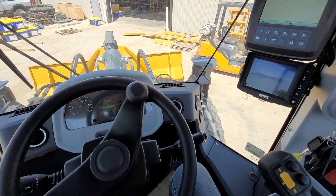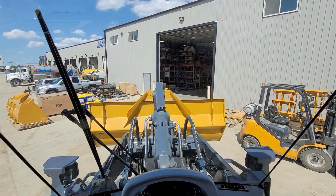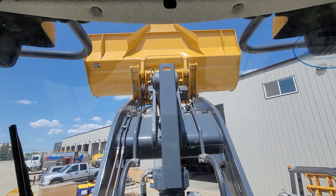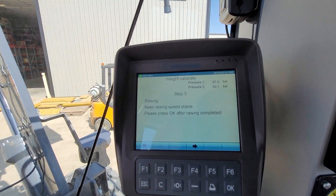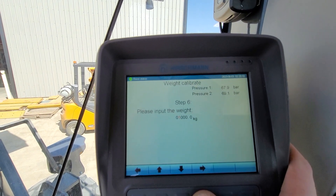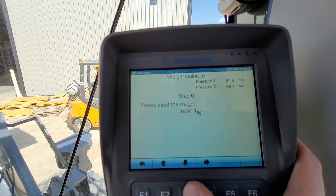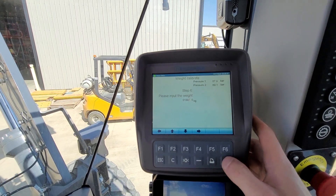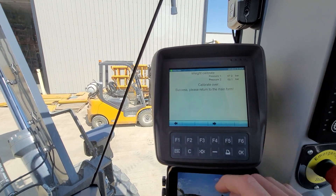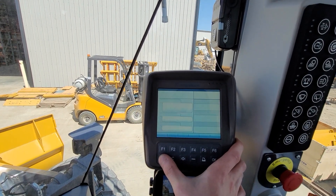We've got the bucket loaded up — our weight is 4,160 pounds. It doesn't tell you, but you do need to hit OK and then auto lift once it's loaded. We're up, we've got our readings. We hit OK, and then enter the value — 1,587, round up — and hit OK. And you are done. Please return to the main form. Hit escape. Great, that's done.